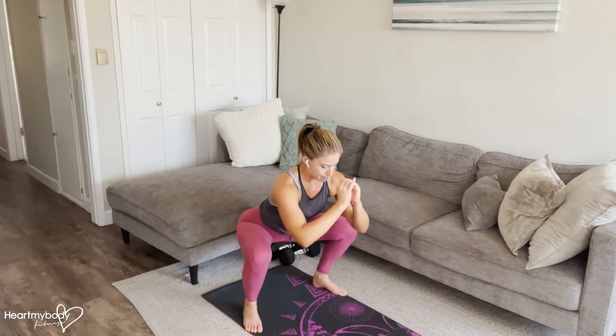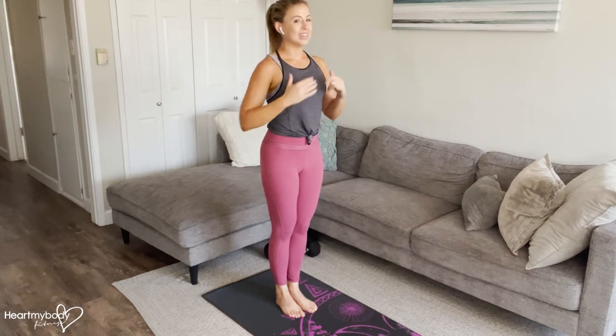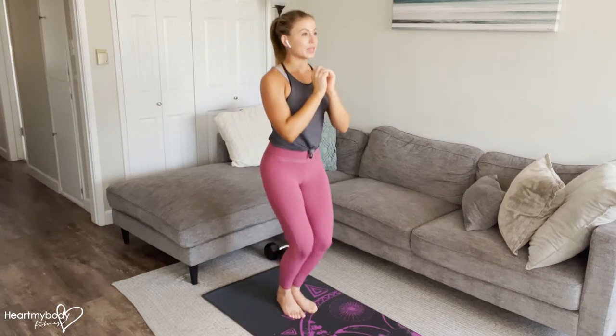Chest is tall, and then hop it in — feet together. Drive your hips forward. We're in the standing position and repeat.